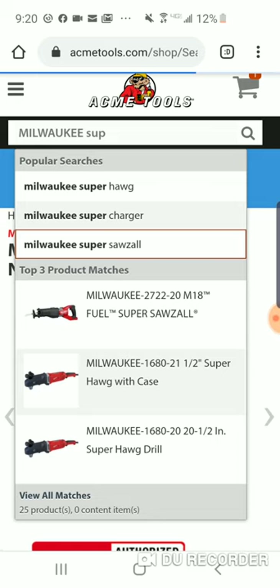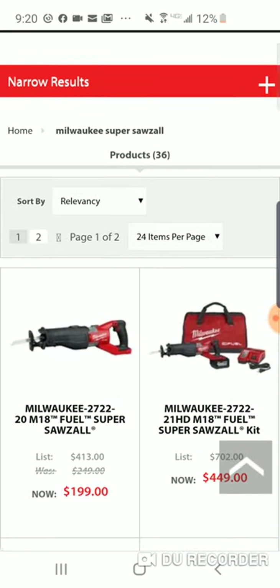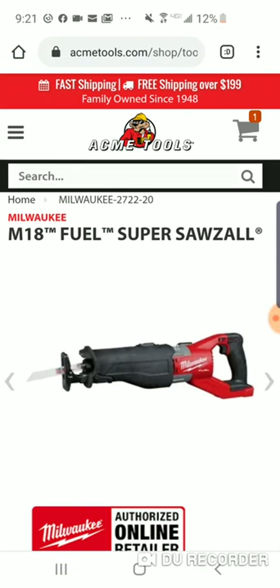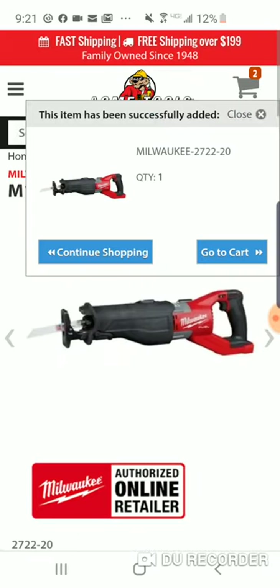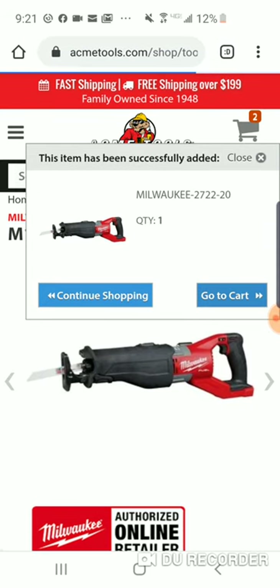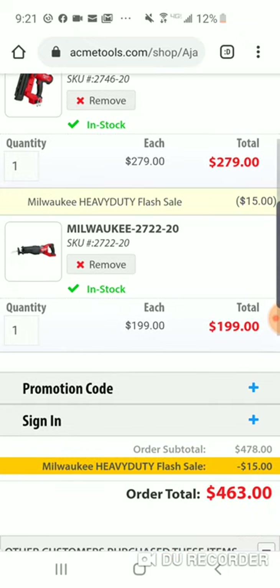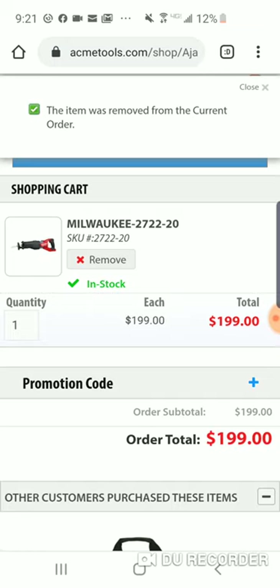This one is $199 over at Depot right now. This might not be added to this deal because they've already taken money off — let's just take a look. Remember, when you see that blue on top, that's how you know. But they're taking $50 off already on this one.